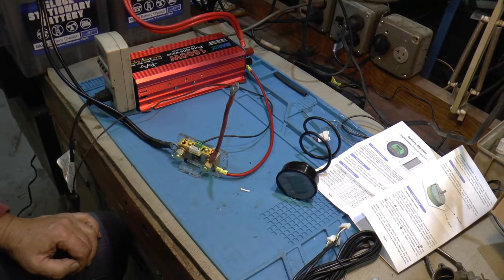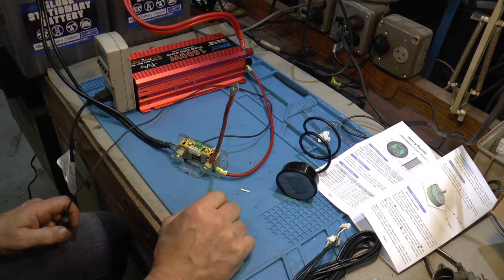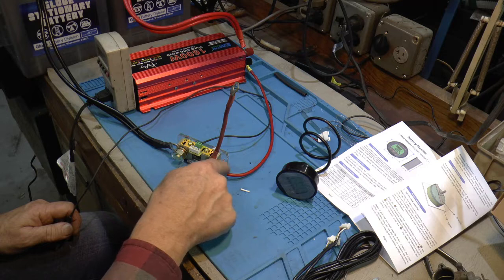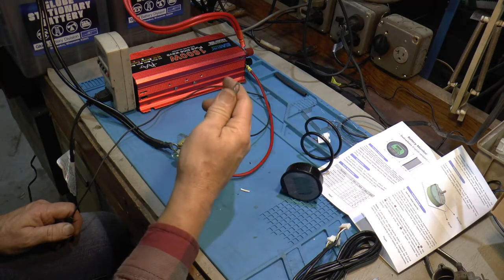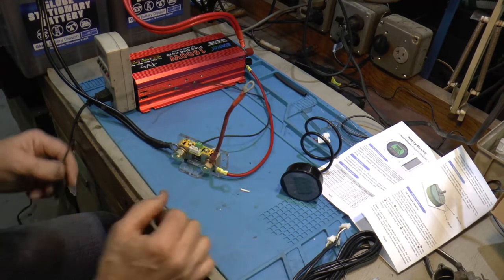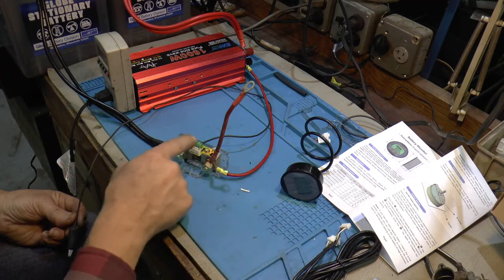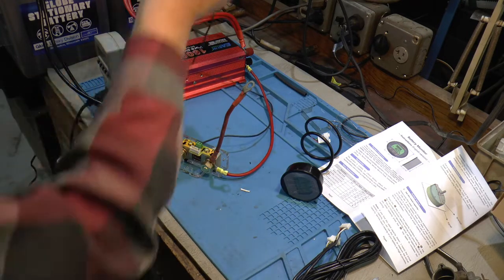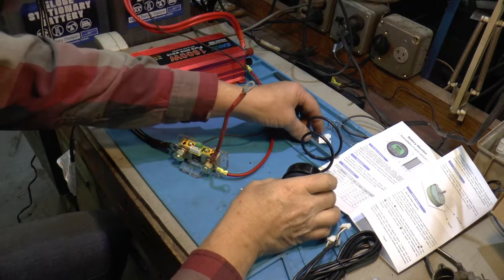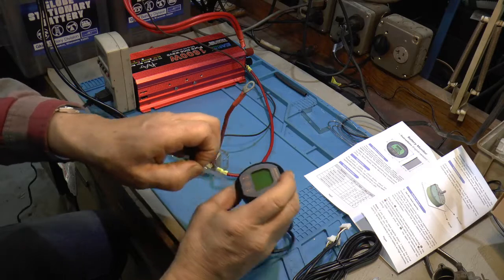Okay, I got it hooked up. This is all temporary — none of the colors are right, so don't yell at me for that. This is the negative from the battery, and this red one is actually the negative, and I've got it run over here to the inverter. This is going to be where I hook up a charger. And this clip wire is the positive to feed power to the meter, so I'm just going to clip that over here on the battery. I'm assuming that's where it gets its battery voltage from too, so if I plug this in there it should fire her up.